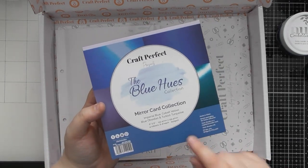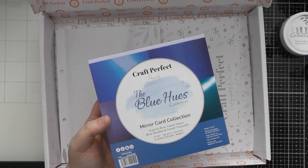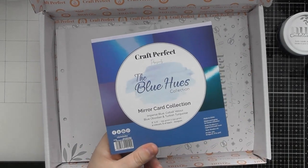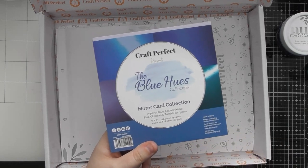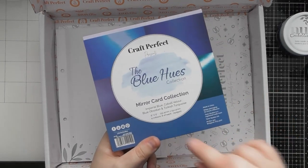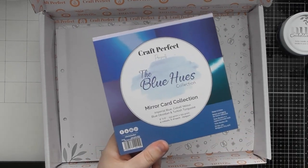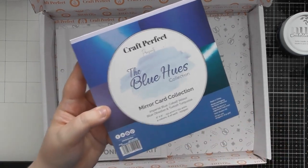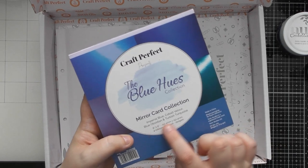We've also got a six by six pad of Craft Perfect — we had one of these last month too. I absolutely love these pads because they give you a taster of different types of Craft Perfect cardstock in a smaller format. The price is similar to one of the pricier packs of specialty cardstock, but you're basically getting four different ones. You actually get more in this pad than in one pack if you work out how many sheets you get in six by six format. This is the beautiful Blue Hues collection.